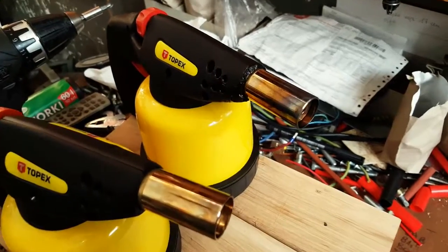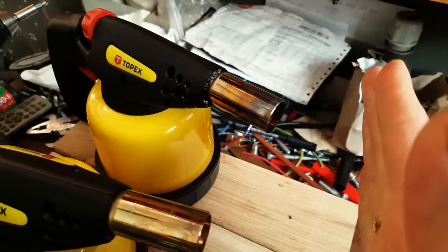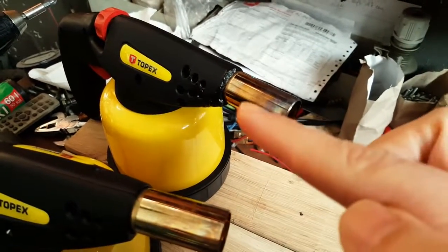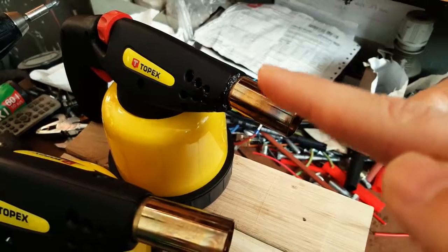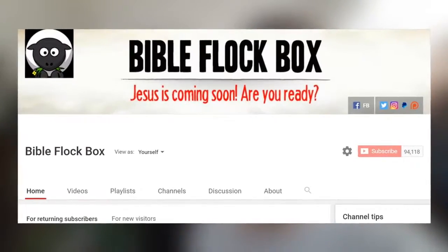Something that we learned while doing this: you don't want to hold the knife too close to the torch when you're heating it, because it will reflect flames back towards the torch and you can melt the plastic around it. Thanks guys for watching — if you enjoyed this video make sure to give it a like. If you have any suggestions about experiments you'd like to see us do in the future, leave them in the comments. Also feel free to check out my main channel, Bible Flock Box, where I make Christian videos.